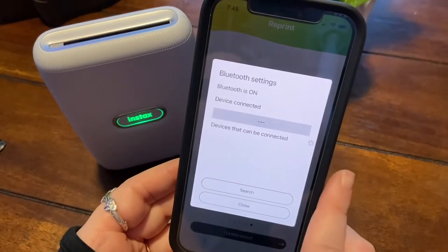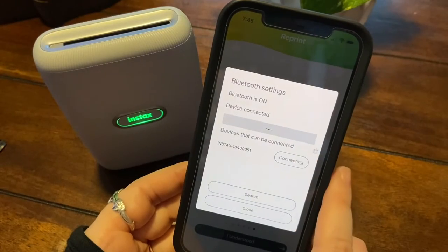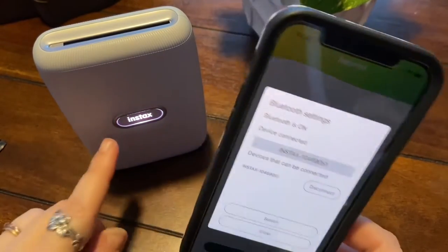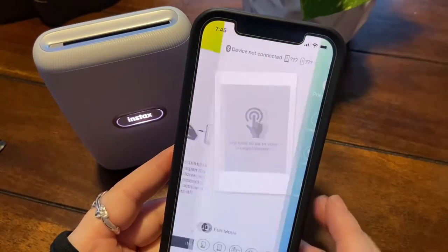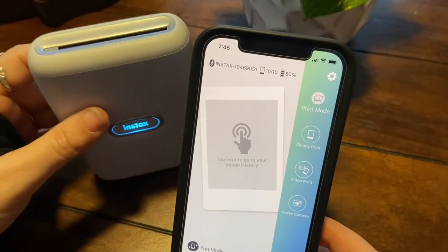Okay, let's set up the Bluetooth — connect, pair. You can see the light kind of changing on here.